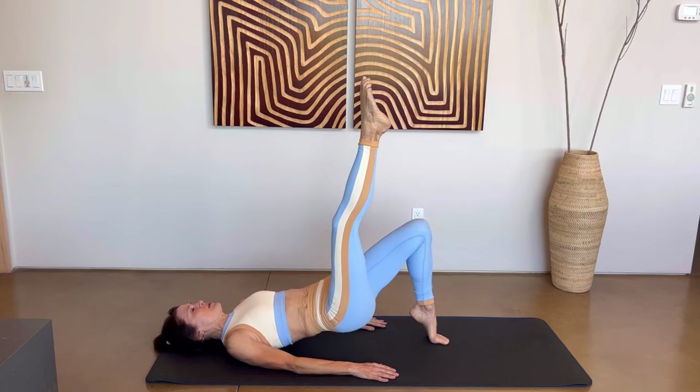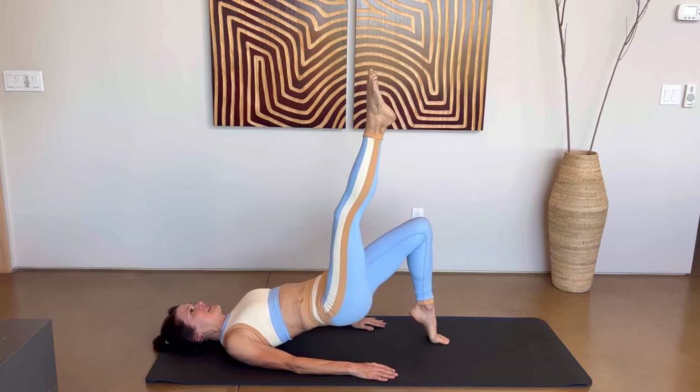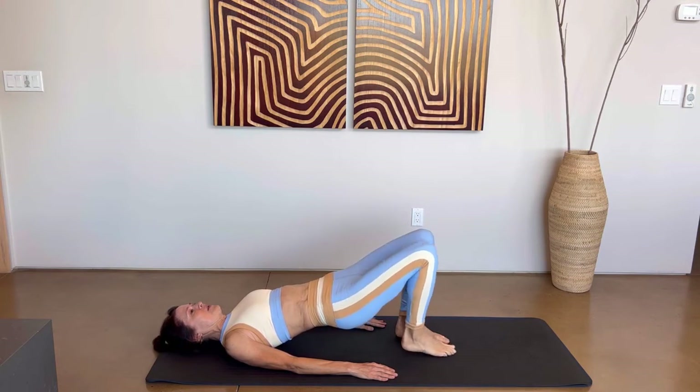Bring that leg right back up. Come up on those left toes and we're just going to lift down and up. Keep going — we have five, four, three, two, and last one. Now draw those right toes up as high as you can and we're just going to do little pulses here: eight, seven, six, five, four, three, two, and one. Come down on that left heel, bend your right knee and lower that right foot. Good job.